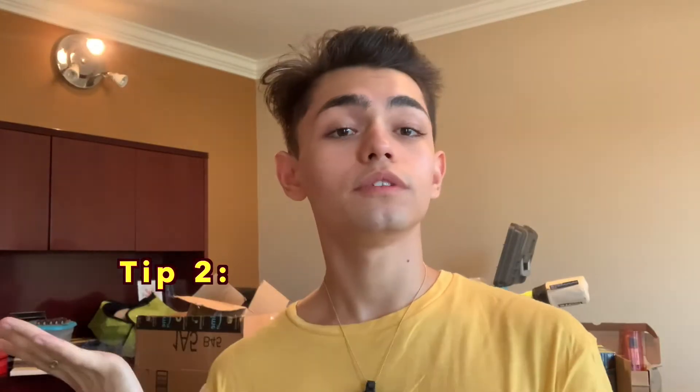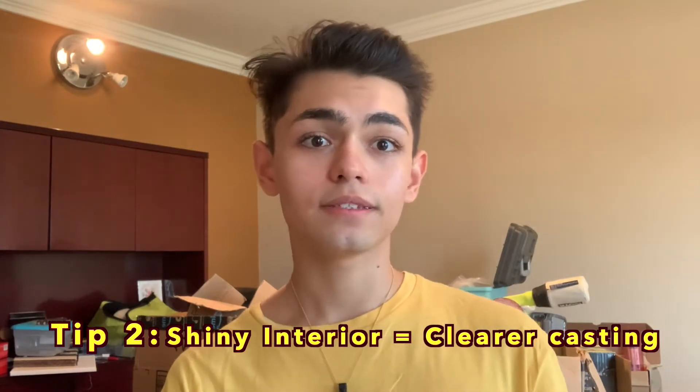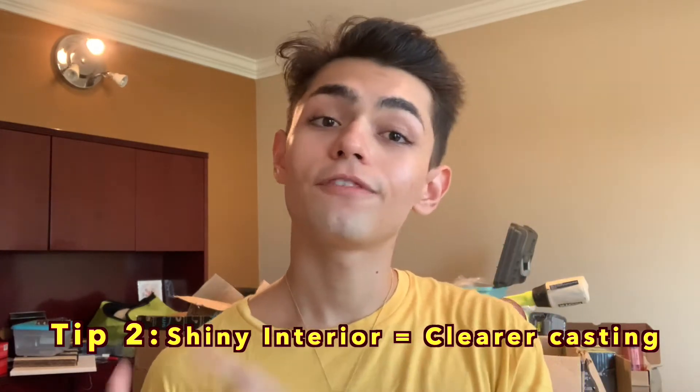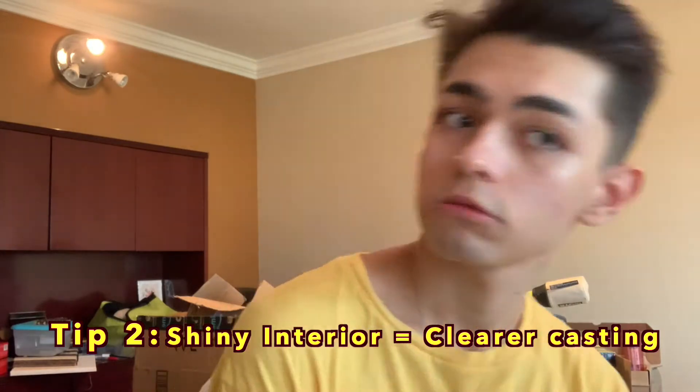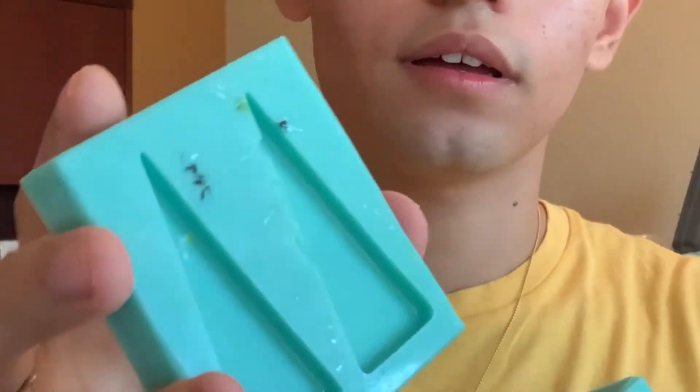Plastic molds just make me break out so I don't recommend them. Tip number two: when it comes to silicone molds, I always recommend getting one that has a shiny interior, because a shiny interior means you're going to get a shiny piece. When the piece starts to become more dull, you're going to get a dull piece. For example — this mold is not very shiny, it's a little bit shiny but it's going to come out duller. And this mold is much shinier — you see that difference? It's going to make a big impact at the end of the day.